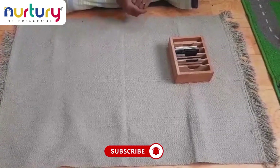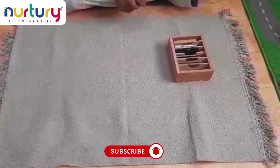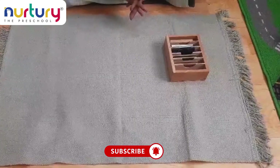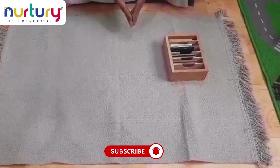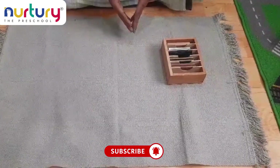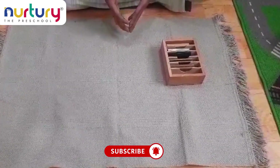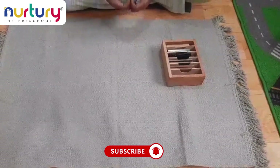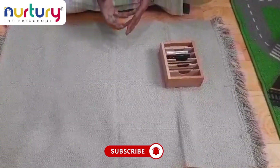Good morning everyone. Today I am going to explain about thermic tablets, also called touch tablets. The thermic tablets box is used to enhance the sense of touch by using different textured tablets. It is designed to refine the tactile sense and introduce the concept of temperature. It is a set of tablets made from materials that conduct heat differently, such as wood, metal, and glass.